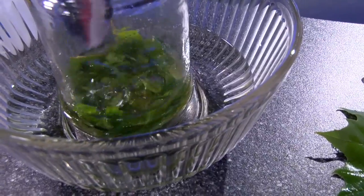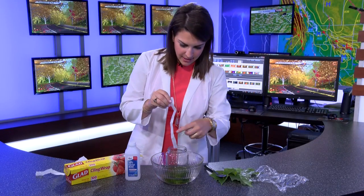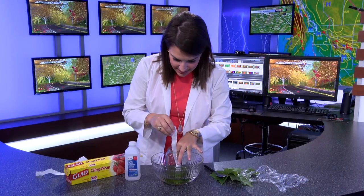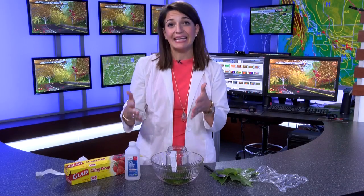To see what compounds are inside that leaf, we're going to put some filter paper in. I'm just using a coffee filter strip you can cut up. Then you put one edge in that alcohol, and now you have to wait again.